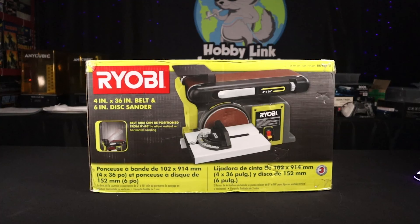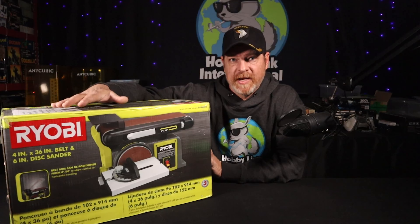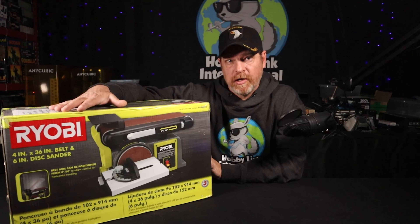Let's unbox and take a look at the Ryobi 4 inch by 36 inch belt and 6 inch disc sander. I'm starting to make my own bases for my models and I needed a belt sander. I was looking around — my favorite brand is Rigid, but they didn't have something quite like this. I picked up this Ryobi, or Ryobi depending on which way you say it, over at Home Depot for $199.